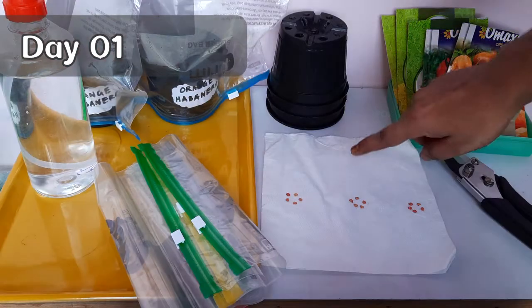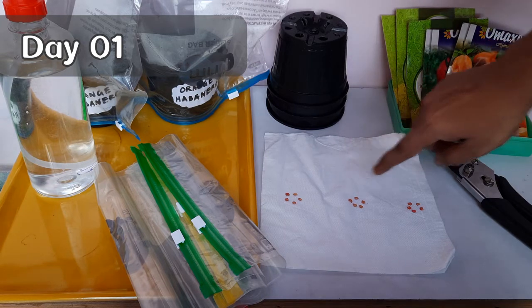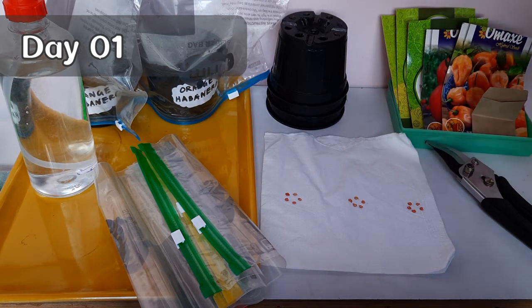Here I have selected a total of 15 healthy-looking seeds and divided them equally into three parts for three different methods of seed germination. That is, for each method I will use five seeds.